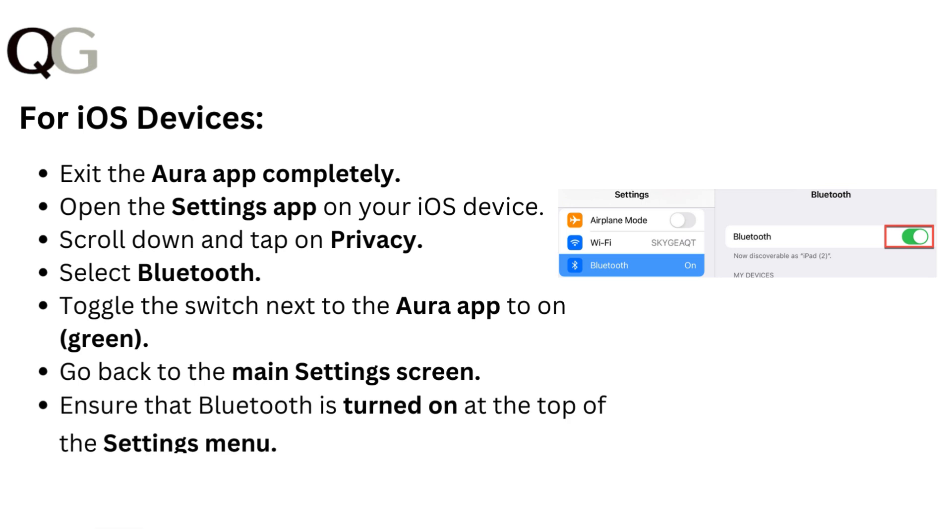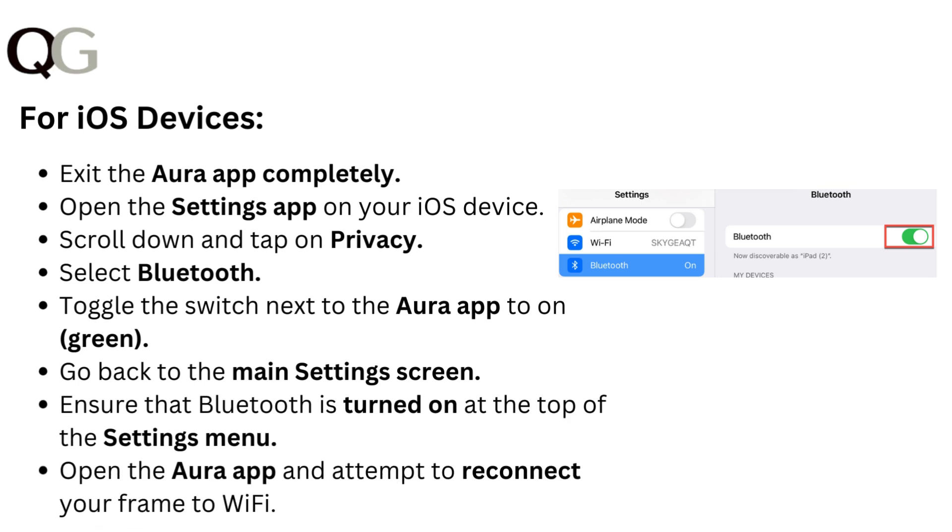For iOS devices, exit the Aura app completely. Open the Settings app on your iOS device, then scroll down and tap on Privacy. Select Bluetooth, and toggle the switch next to the Aura app to On, which turns Green.